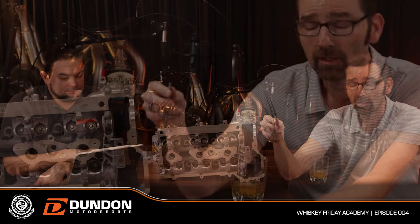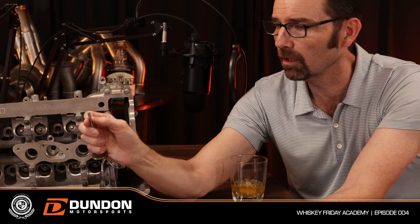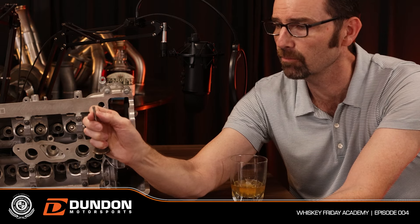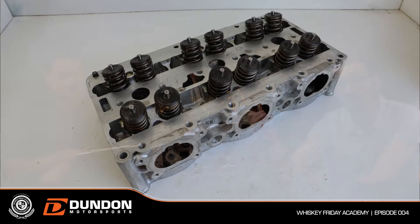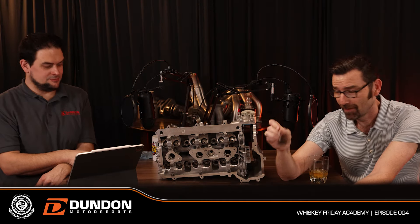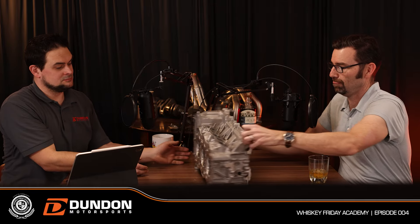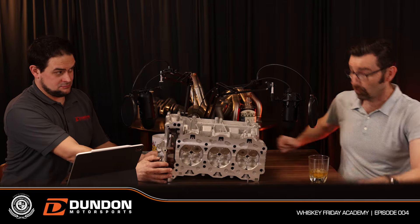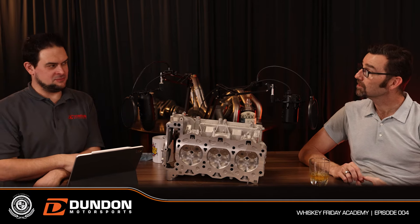Valve springs aren't on this demo piece — that's a big topic. These little grooves up here are where the retaining clips hold the valve spring in place. What we want people to understand is that these engines have four valves per cylinder — and let's start with why four is better than two.